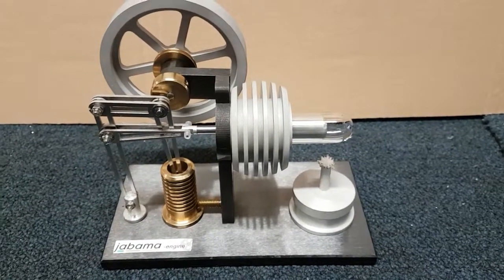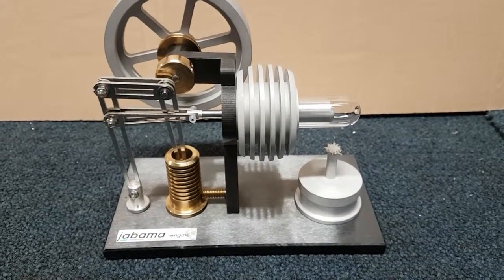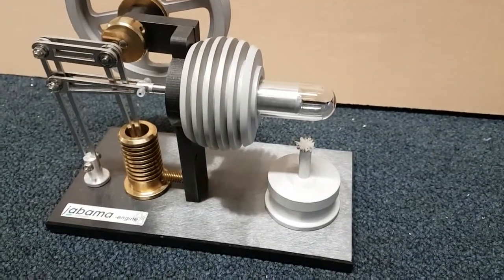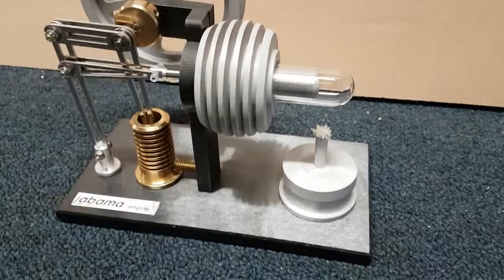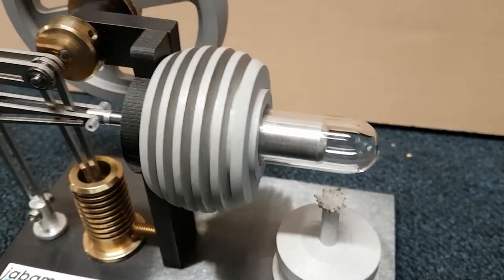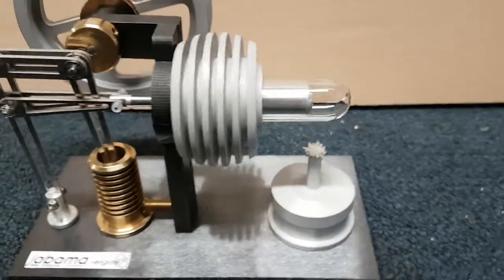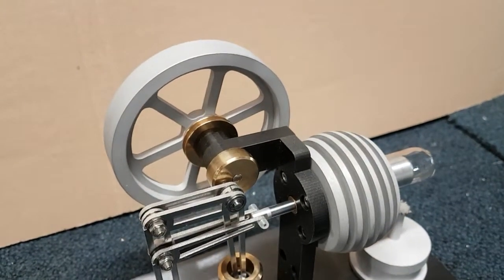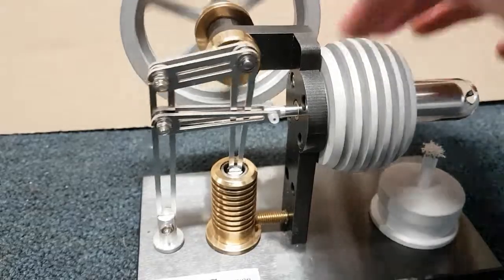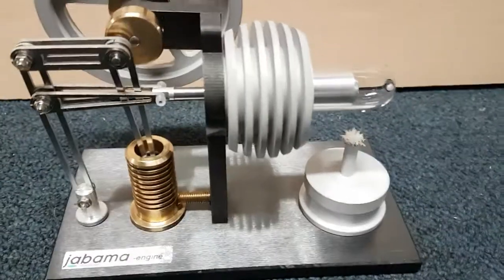Hi guys, I just wanted to share with you my Jabama Stirling engine from Germany. The model is the A110. It's actually quite a heavy engine, weighing just over a kilogram. It doesn't look like it, but it is quite solid to pick up. One of the nice features on this engine is this sandblasted aluminium finish — in my opinion it just adds a really nice touch of class to the engine. There's an unusual mechanism on the back; I'm sure there's a scientific name for it but I've got no idea. Looks good anyway.